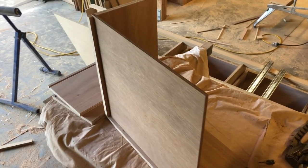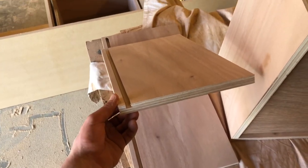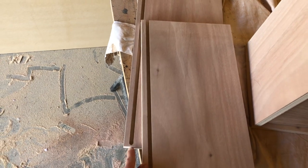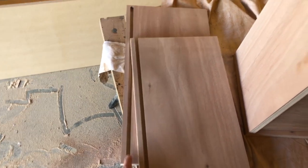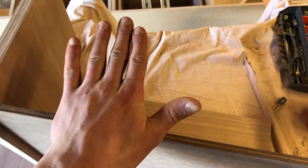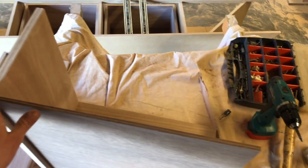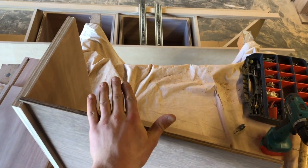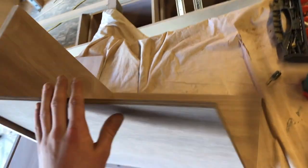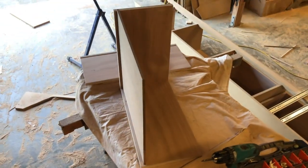Putting together the drawers now, and it's a very simple method. I've just got a groove in all of the side pieces with a stopped groove on the front and back so that you don't see it coming through the front, and that just accepts the bottom piece. The front piece goes here and that's the back. All I'm doing is screwing from this side, and once the drawer front is on — which will be painted MDF — you won't see any of the screws from the side when you pull the drawer out.